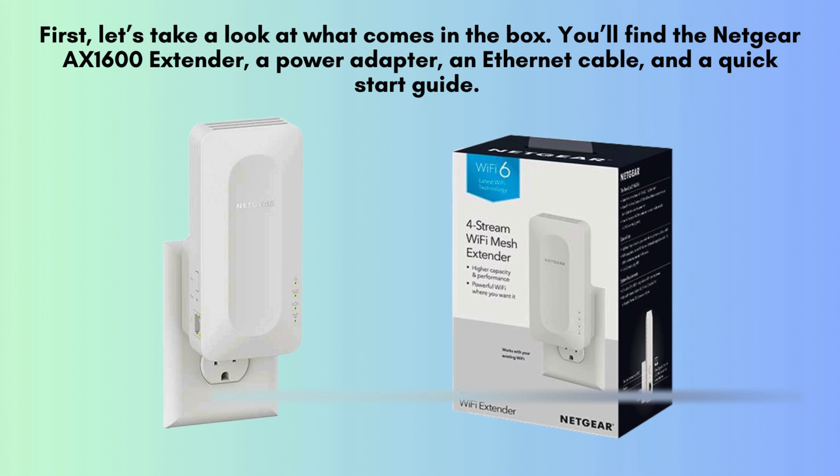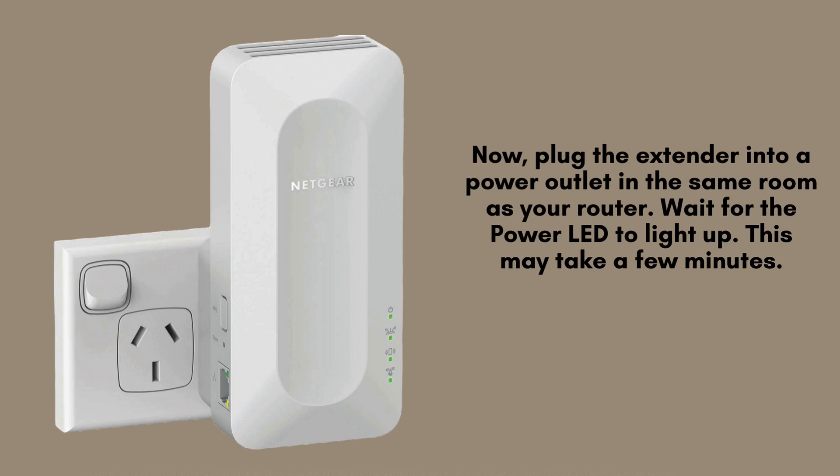First, let's take a look at what comes in the box. You'll find the Netgear AX1600 extender, a power adapter, an Ethernet cable, and a quick-start guide. Make sure everything is included before we begin the setup.